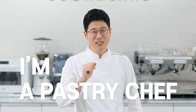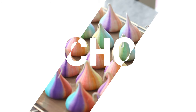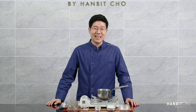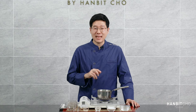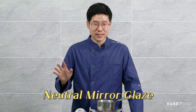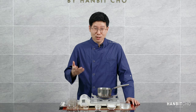Hi, I'm Hanbit and I'm a pastry chef from Korea. In this tutorial, I'll show you how to make a mirror glaze and specifically the neutral mirror glaze. Many of you have been asking me about the glaze that I use, and I use this mirror glaze pretty much everywhere whenever I can, because it simply makes your dessert look nice.